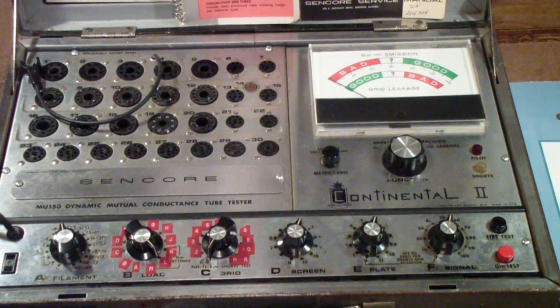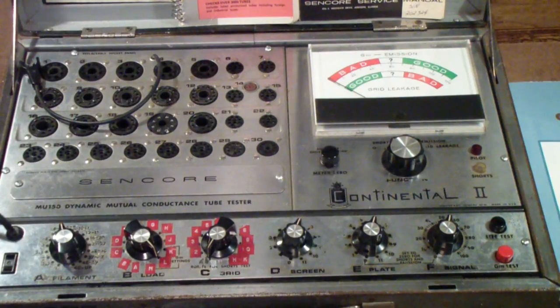After making part two of the tube tester reminiscence, I realized that I had left one of the mutual conductance testers out of the mix. This is a Syncor MU-150. It's a unique tester in a couple of ways. One, it came along very late — I think this was first introduced as the MU-140 in 1969, and a lot of people called this the Cadillac of Syncor testers because it was considered to be one of the best testers of the day.